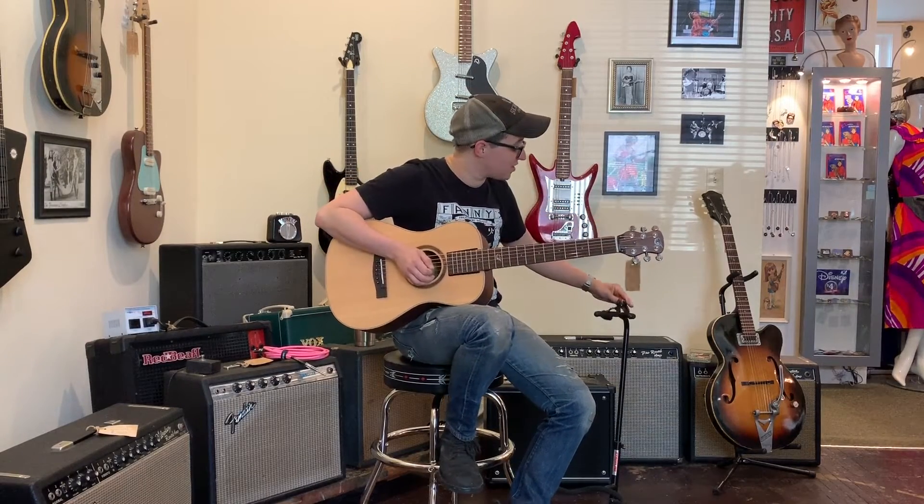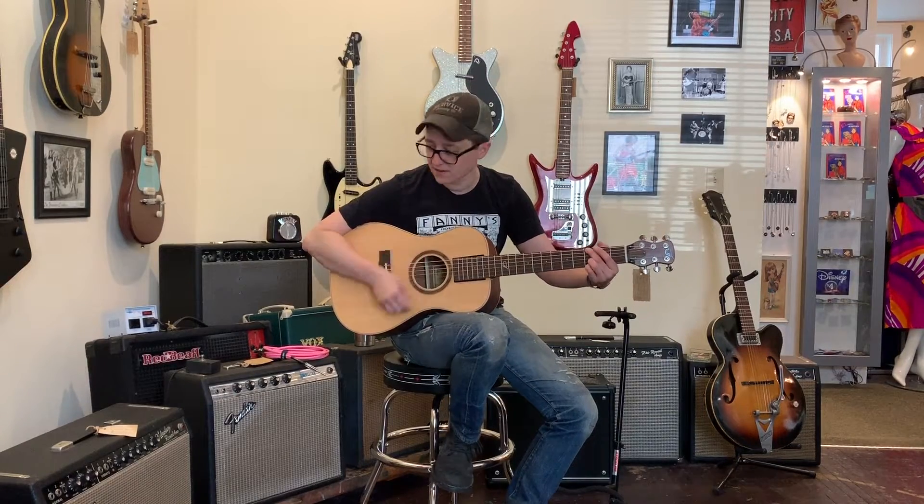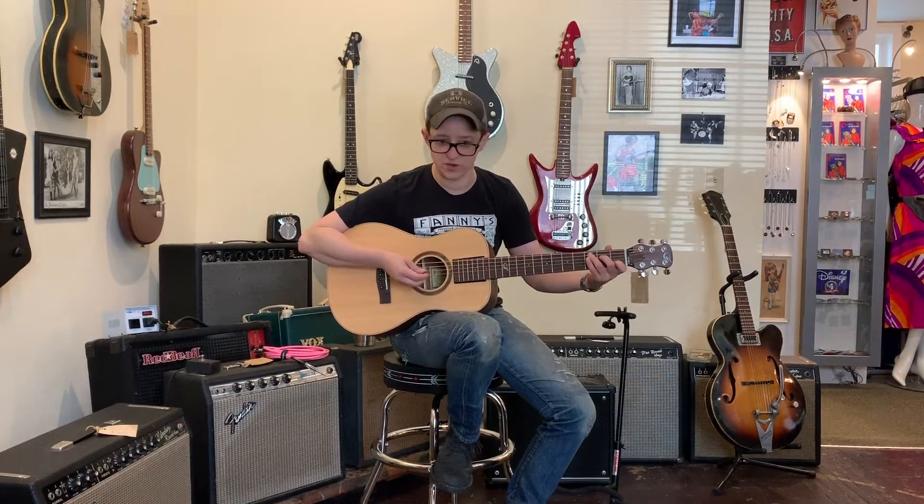The most important thing you guys care about is how does it sound? And the answer is no, they're not. This is a mid-priced guitar, no matter how you slice it. And frankly, the sound is on par with other mid-priced guitars, I think. I've certainly heard worse, that's for darn sure.